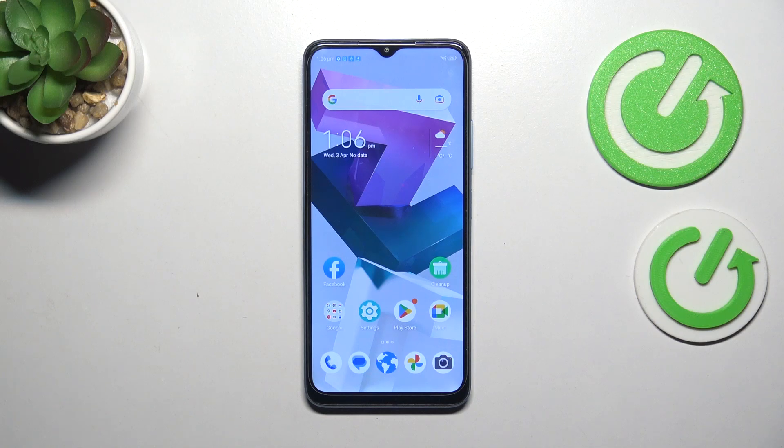Hi everyone. In front of me I've got the ZT Blade A54, and let me share with you how to add or remove a Google account on this device.